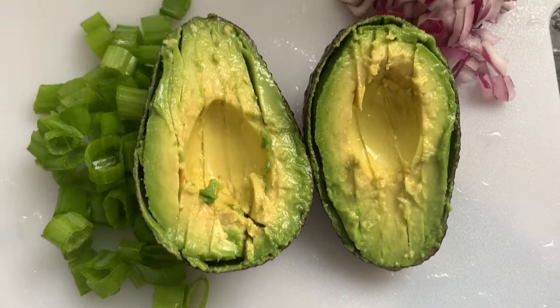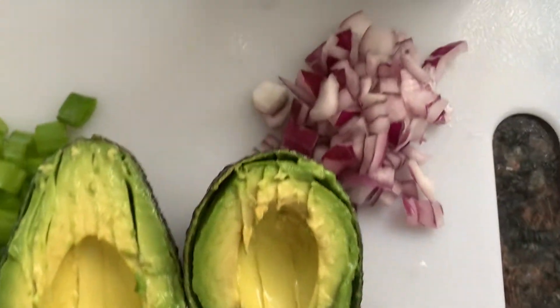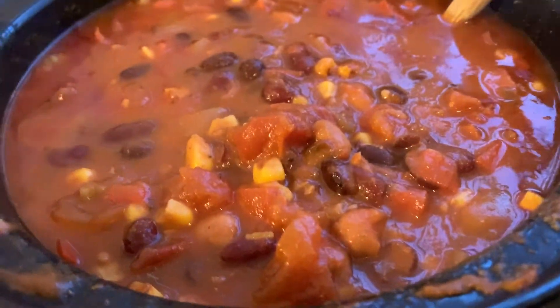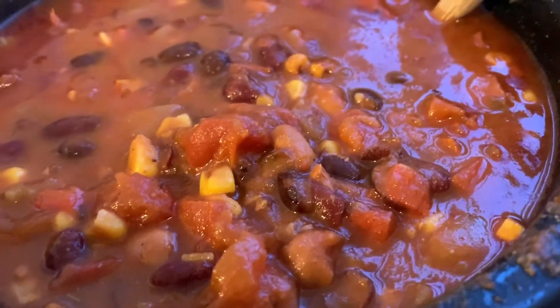These are my toppings for my chili — got some green onions, some avocado, some red onions, and homemade vegan sour cream right there. Yes! My delectable chili is ready. I'm about to start plating. And you can see the final product.